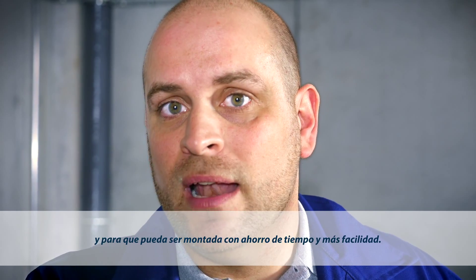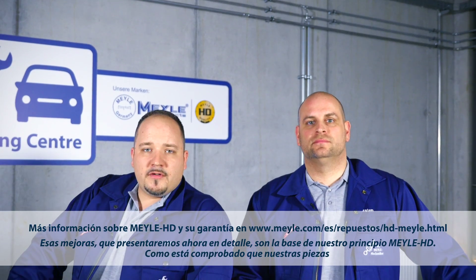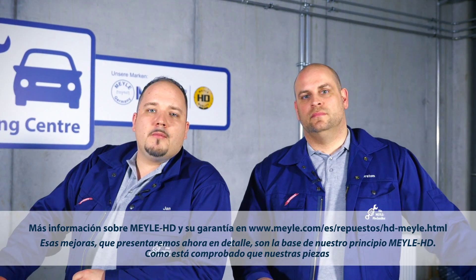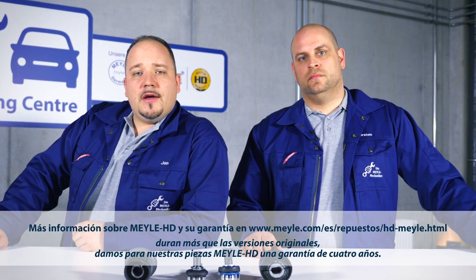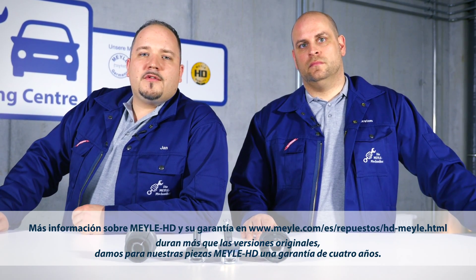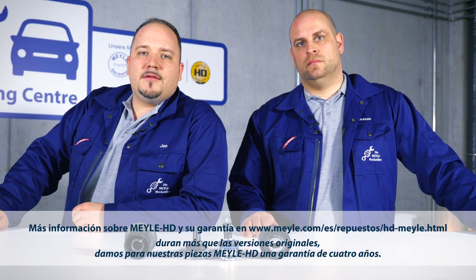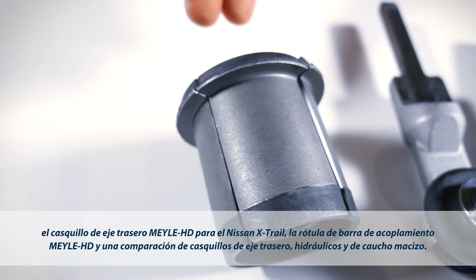The point of this is to make the Mylar part last longer than the OE part, but also to ensure it is easier to install. These refinements, which we're going to demonstrate in detail, are at the heart of the Mylar HD Principle. And because our Mylar HD parts have been proved to last longer than OE designs, they come with an extended four-year guarantee.